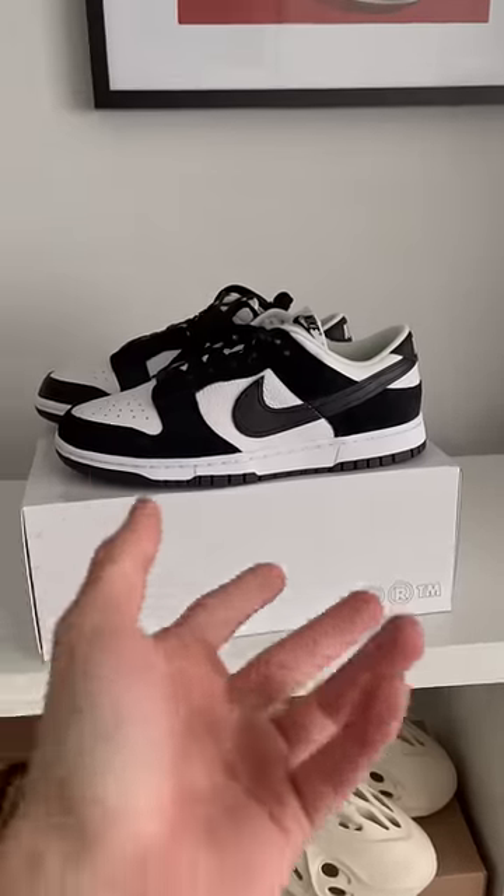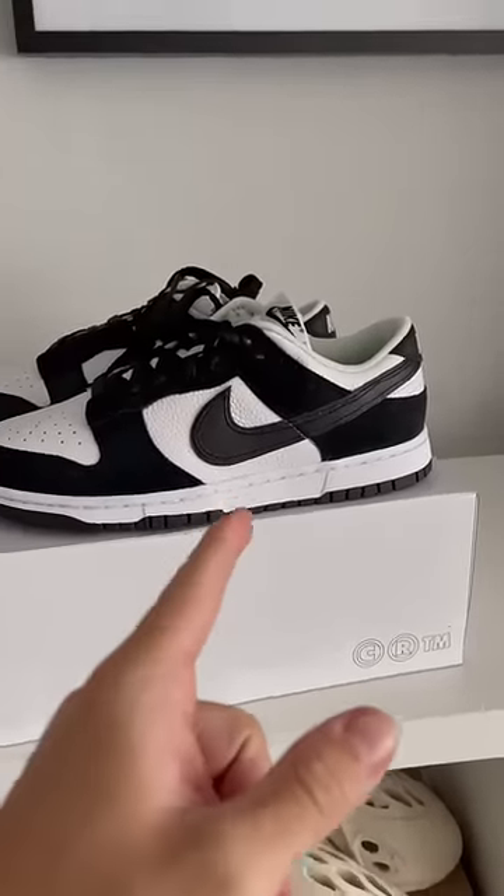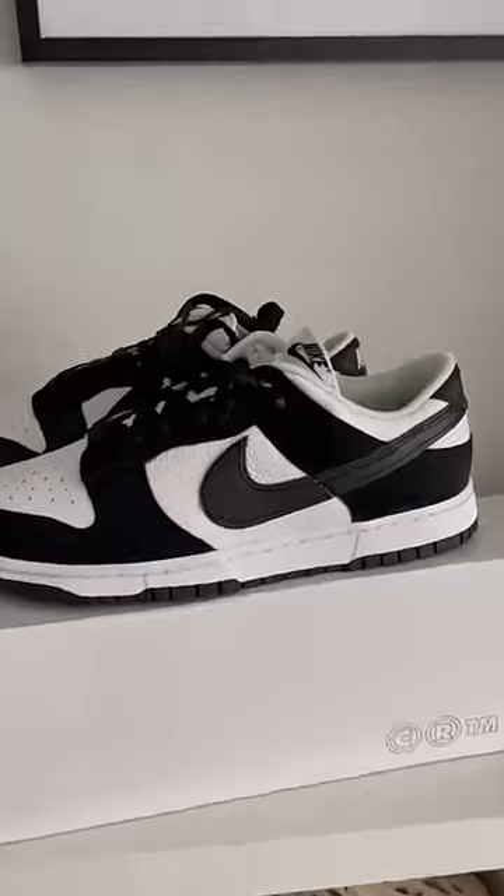Personally, I don't think they look too bad, but there are definitely some weird things with this pair of dunks. You guys let me know down in the comments.